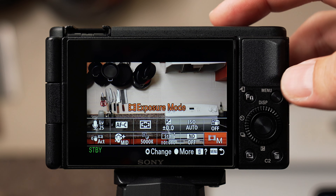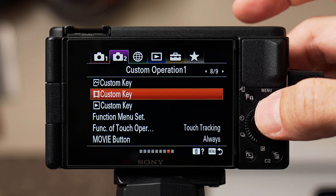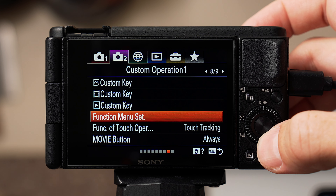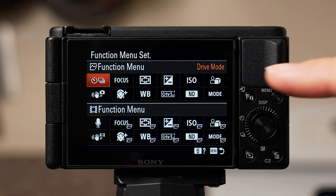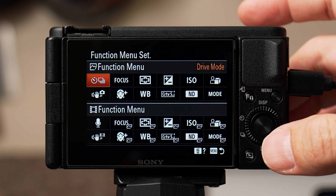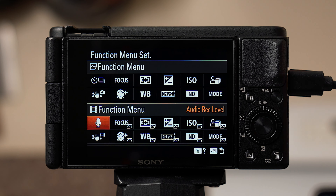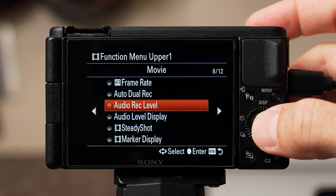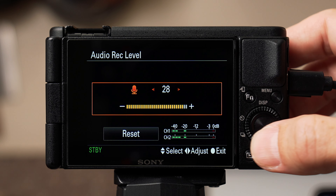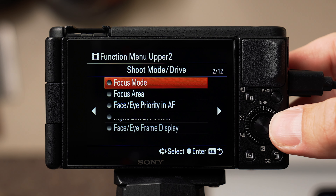To customize your function menu, hit menu, go to tab 2 with the purple camera, scroll to page 8 of 9, and select function menu set. You'll see two function menus — the top 12 are for photo mode and the bottom 12 are for movie mode. I'm focusing on the movie mode function menu. Working left to right on the top six: first I set audio record level (page 8 of 12), then focus mode (page 2 of 15) to toggle between continuous autofocus and manual, then focus area (page 2 of 15) for different focus areas.